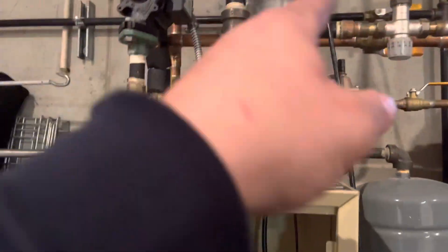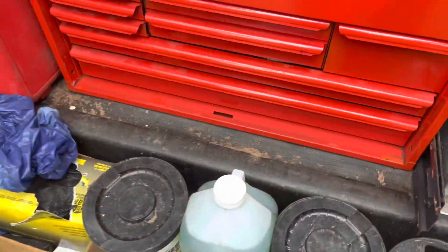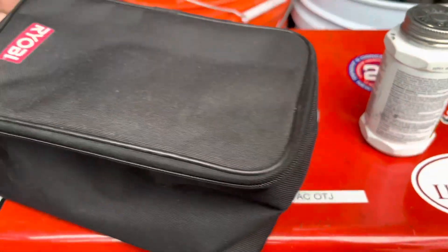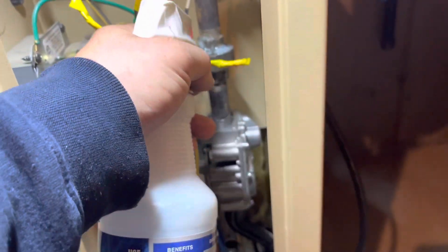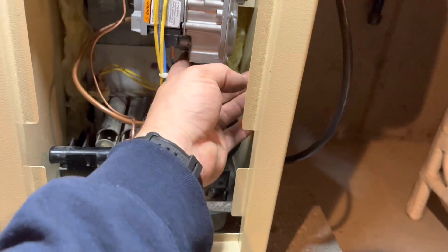Manifold pressure, combustion, and the air handlers upstairs — make sure they're blowing hot in a couple, you know, 10-15 minutes. So here's one air handler here, and then there's one upstairs.